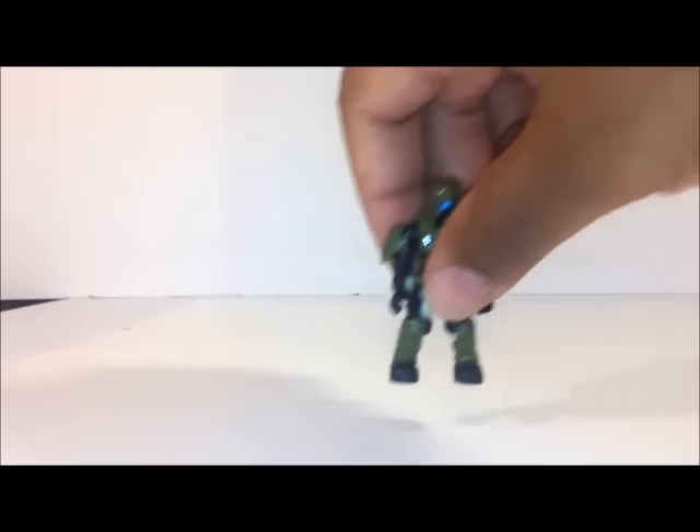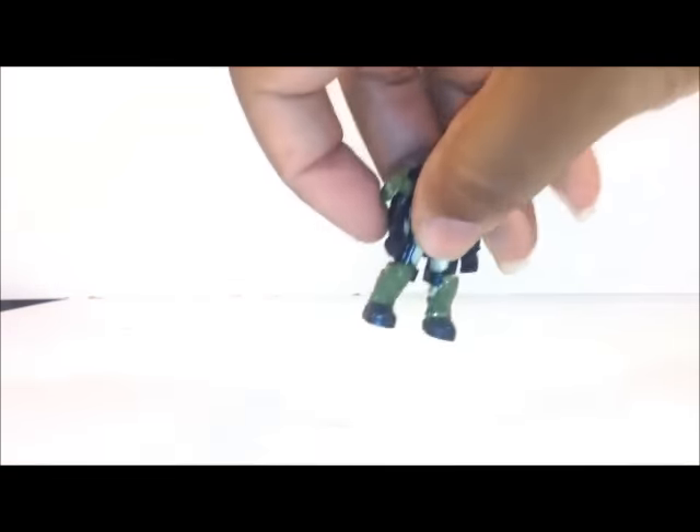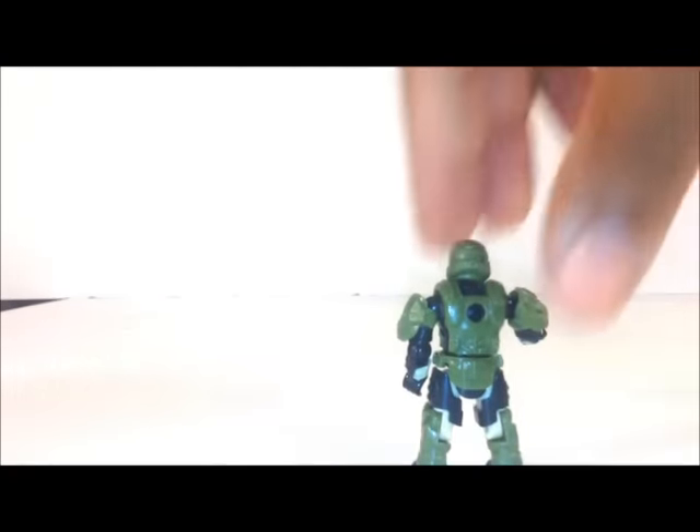Next we have the pilot — the marine pilot. He has a black shirt and black boots, tan pants, and then olive green armor, with black armor for the legs. Side view, back view, side view, front.